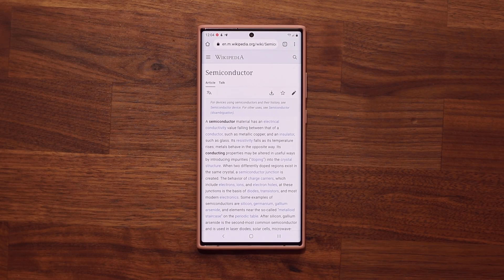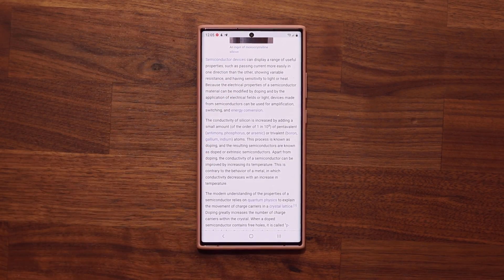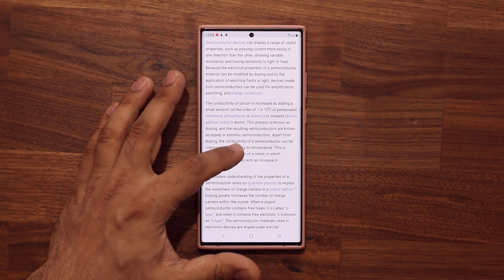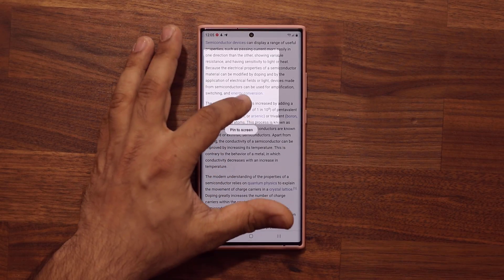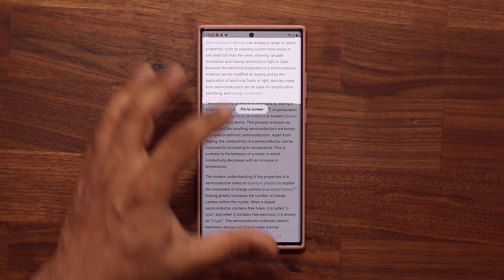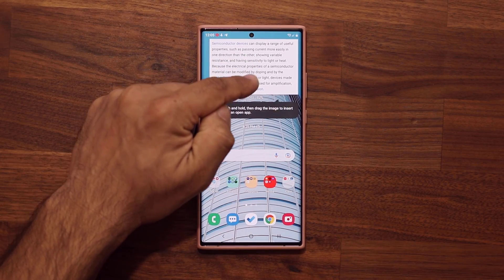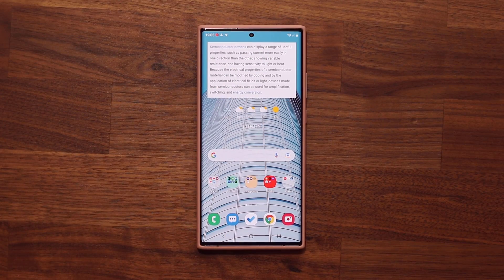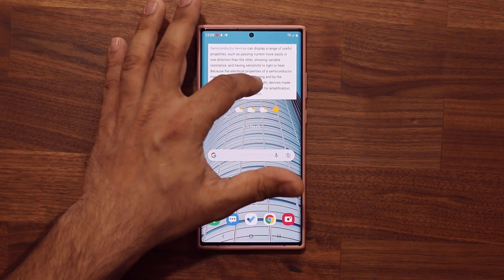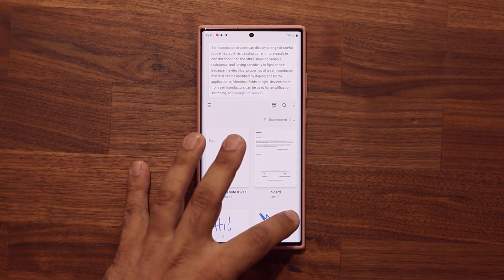To demonstrate, let's say I'm doing research on semiconductors for a paper. I scroll down and here's a paragraph I want to reference while typing my own paper. What I can do is pull my edge panel, tap on 'Pin to Screen,' select that paragraph, and then tap 'Pin to Screen.' It cuts that area and pins that information to the top of the screen so I can have it visible at all times. It's also movable, so I can put it anywhere I want.